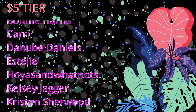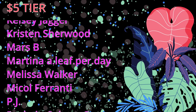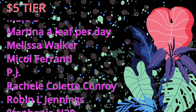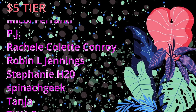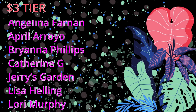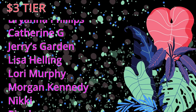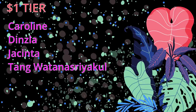I would like to take some time to thank my patrons. A massive shout out to my $5 patrons: one anonymous patron, Betsy Begonia, Bonnie Harris, Carrie, Danube Daniels, Estelle Hoez and Whatnots, Kelsey Jaeger, Kristen Sherwood, Mars B, Martina, Alif Perday, Melissa Walker, Nicole Ferranti, PJ, Robin L. Jellings, Rachel Collette-Conroy, Stephanie H2O, Spinach Geek, Tanya, TJWO, Vicky Dingler, and Zlokopniponi. Also a big thank you to my $3 patrons: Angelina Farnan, April Arroyo, Brianna Phillips, Catherine G, Jerry's Garden, Lisa Helling, Lori Murphy, Morgan Kennedy, Nikki, and Ringlov. And a thank you to my $1 patrons: Caroline Dinsla, Jacinta, and Tang Watanasriakul. Thank you all so much for your support and once again a big thank you to Anton Jones.